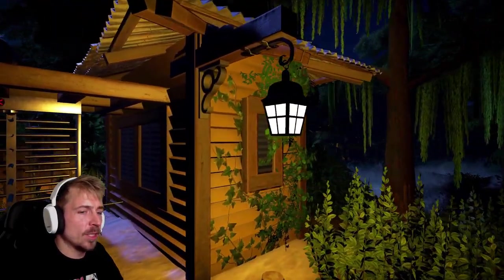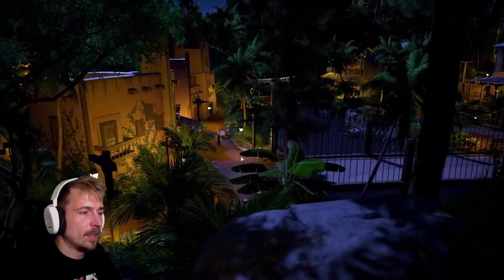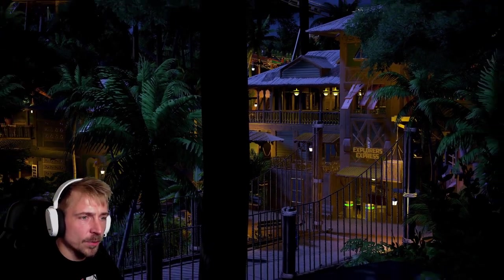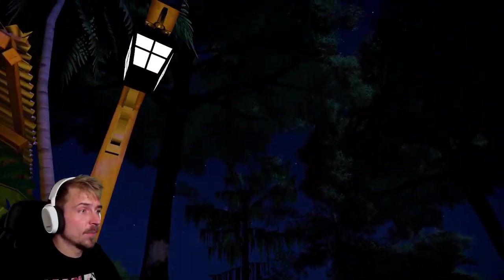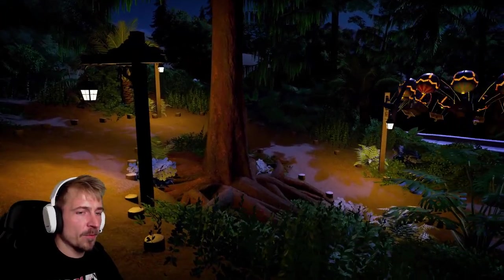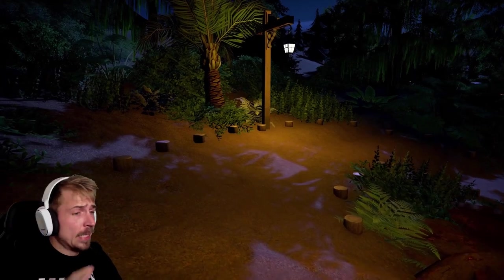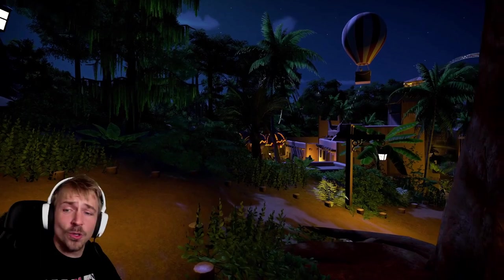I'm already liking this little small entrance we got going on here. It doesn't give you a lot, right? But let's check out what we got here. Look at this vibe, and look at those buildings over there too. This looks really good. So let's check out and see what Pillsbury has made for us. You've already seen a few builds from Pillsbury before on the channel — there are a few parks he's been doing collabs with. But this is all him, so it's nice to see what these people are capable of doing in a single project.